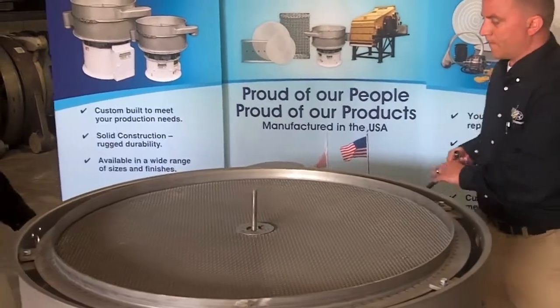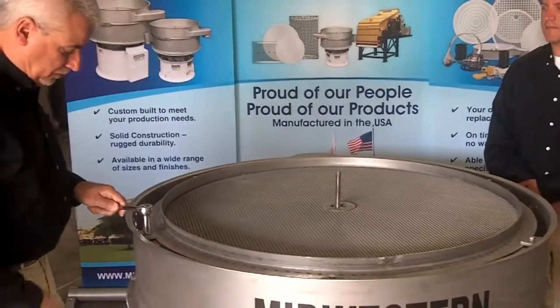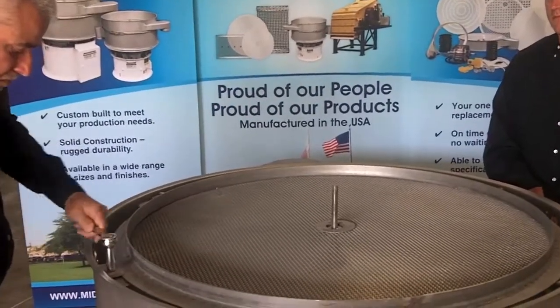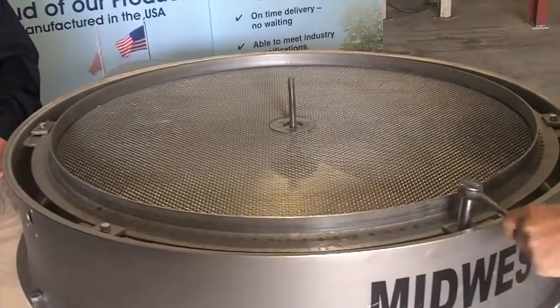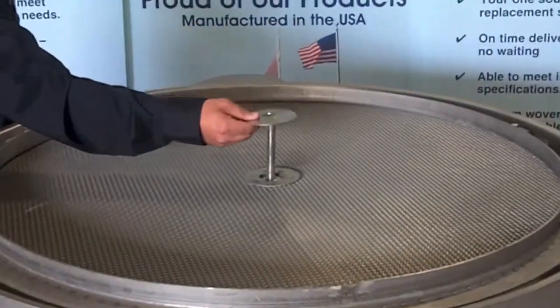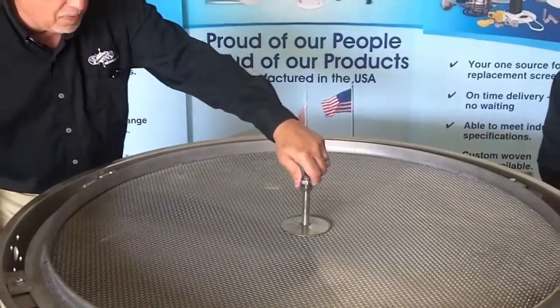Midwestern suggests tightening the bolts using a cross pattern. This allows for consistency when securing the carrier screen. Secure the carrier screen in place by installing the washer and two jam nuts.